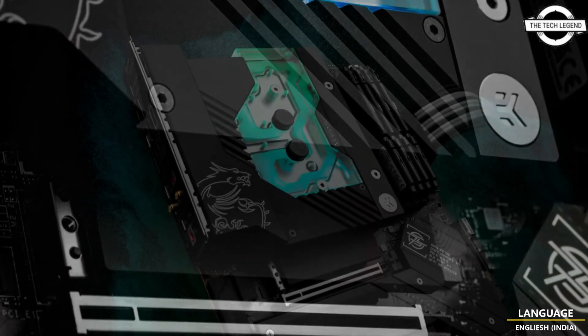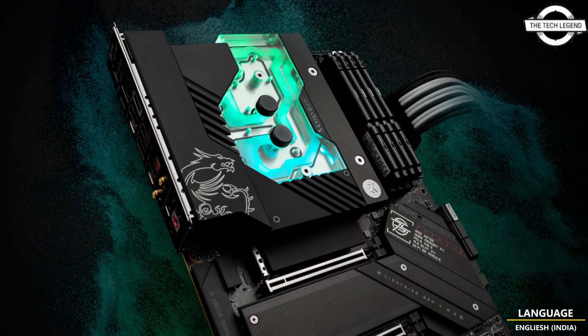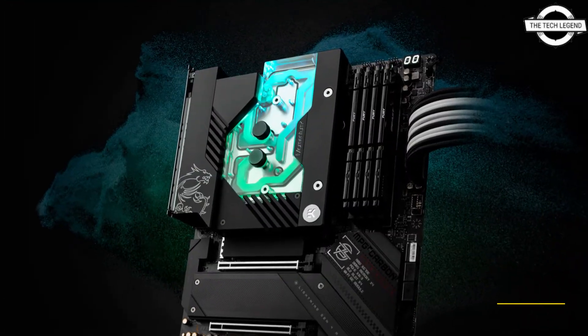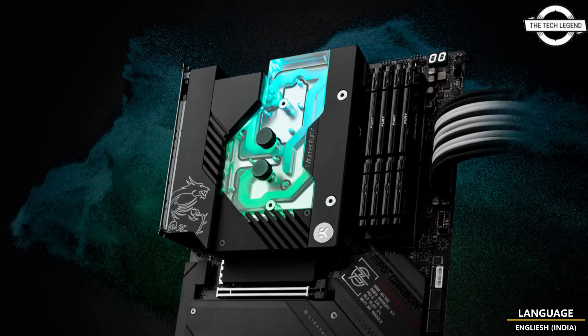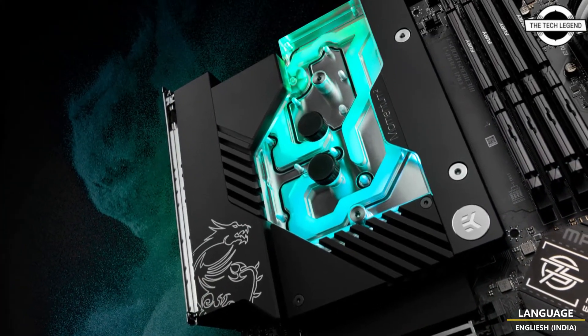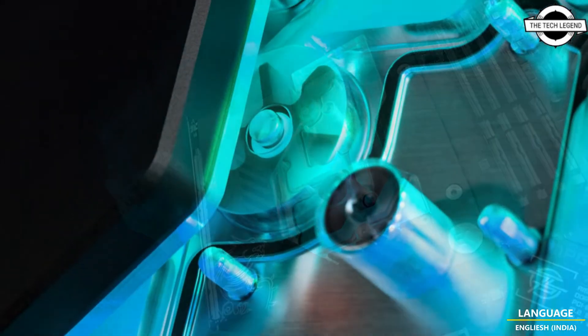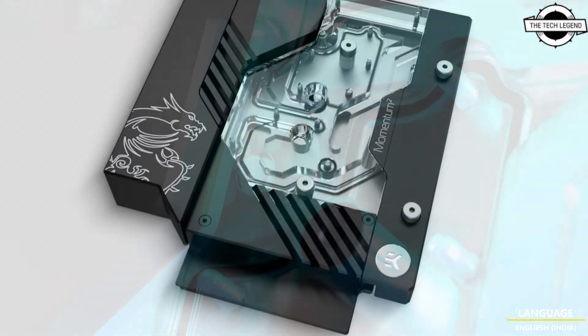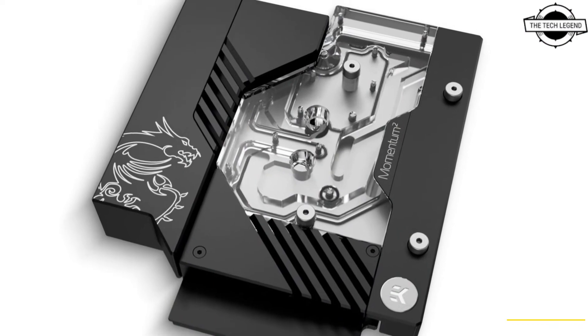The monoblock offers unparalleled cooling for the VRM section and AMD Ryzen 7000 series CPUs, as well as a plethora of other nifty features like the integrated flow temperature sensor, allowing users to have precise checks on their loop. Cooling the Ryzen 7000 CPUs is no small thing, and it is really a struggle to get the most out of them.